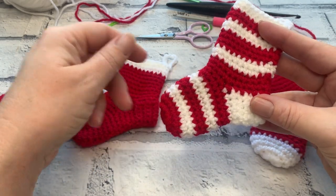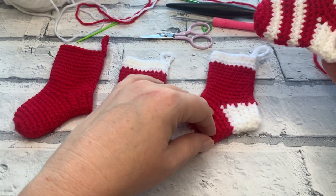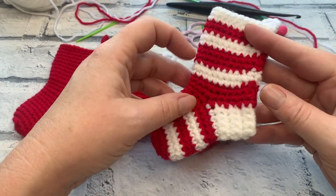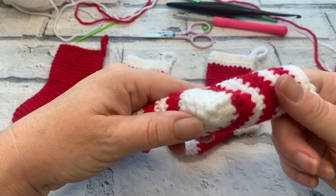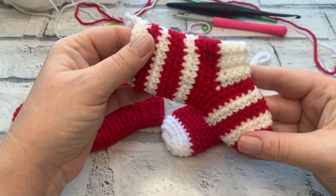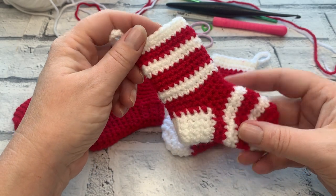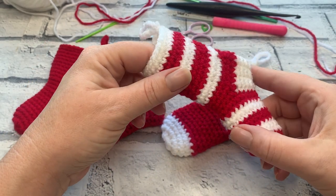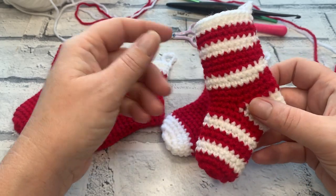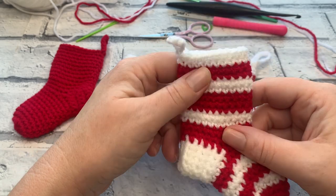Today we're going to be learning how to work the stocking in one colour, two colours, and adding even more colour, before we go on and work the jogless join. The jogless join allows you to change colours when working in a continuous spiral, which is how the toe and the leg of this stocking is constructed. Working in a continuous spiral means you're not slip stitching to join and doing a chain one, which can leave a seam all the way up your stocking.